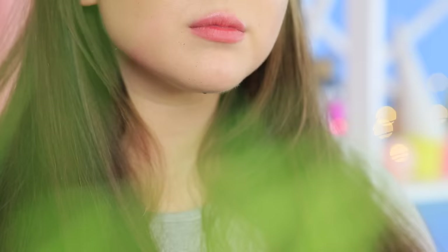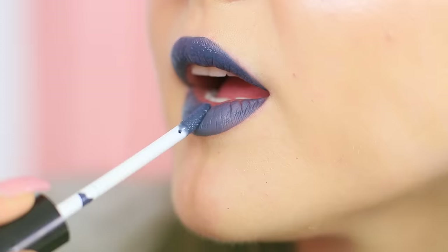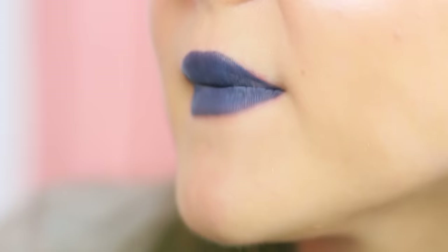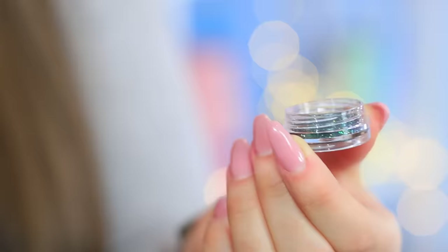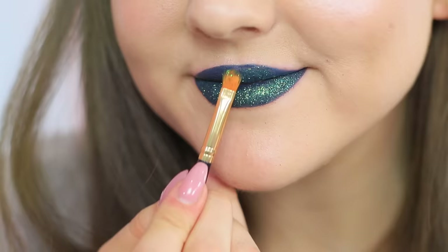The next lip life hack will be demonstrated by the queen of the contest herself — watch closely! Color your lips with a dark-colored matte lipstick, then use a brush to apply cosmetic glitter on top, and your lips will shine brightly!